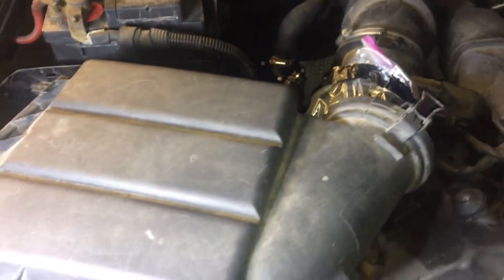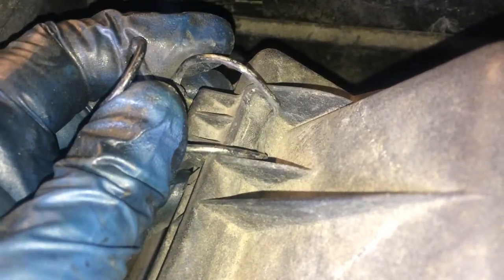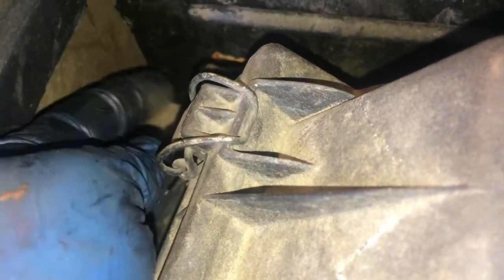Then put the rest of this back together: put the air filter in, put the airbox back on, move the bag out, and do the clamps. If you're having trouble with any of these clamps, just note that the clamp part goes right here — not way down here. If you try to close it down there it won't close; it just goes right there.